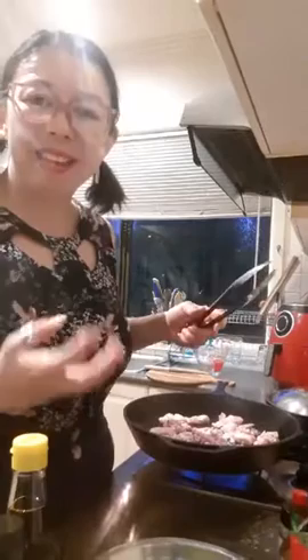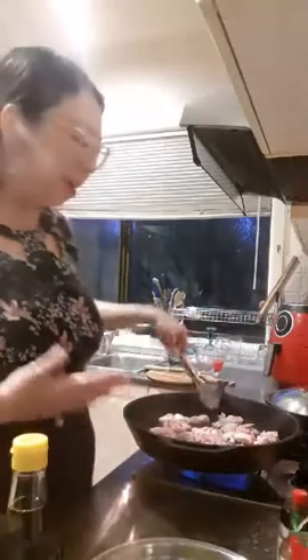Try to place your chicken pieces with the skin side down so the oils and fats from the skin can render out first and really get nice and caramelized.